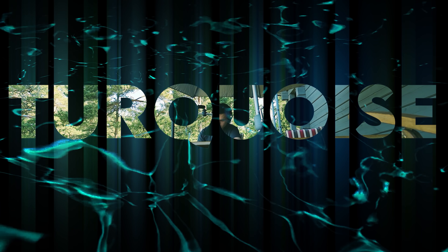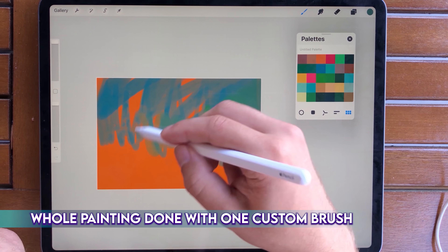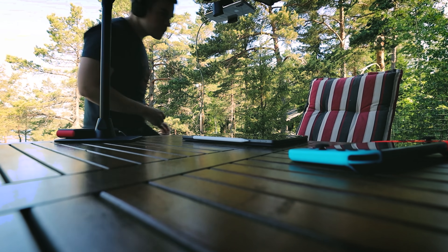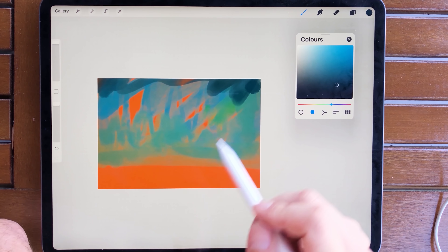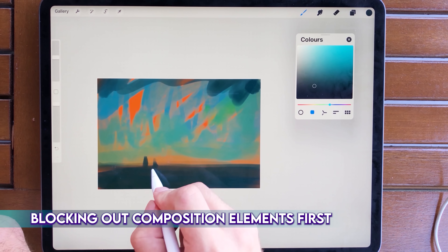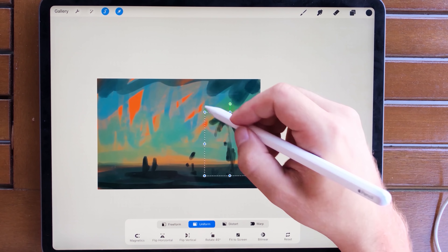Hey guys, this is Mikko. In this video I want to talk about the order of layers when I choose to use them. Of course you don't need to have any if you are painting — sometimes just painting on one layer is good enough and it has its own benefits. The whole thing can look more unified when you're aware of your edges, and avoiding them can give it a more painterly look. I just want to get that out of the way: in no way are you required to have layers in your painting.